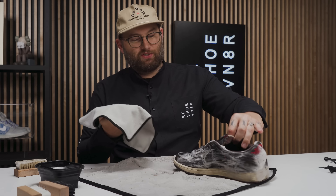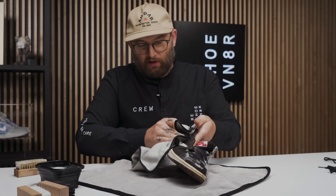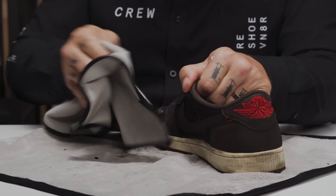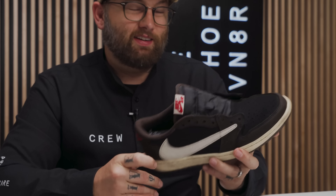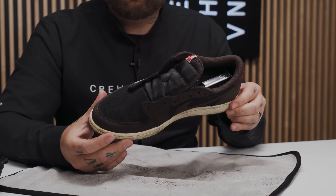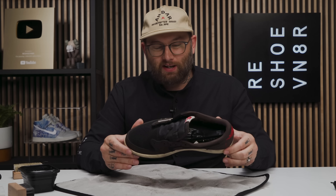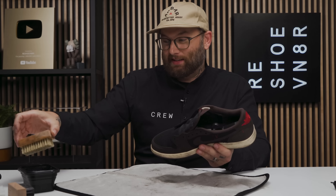I'm going to go ahead and pat this shoe dry. As you can see, once you get it wet it really darkens the material, so it can be difficult to find where the stains still are. I'm going to hit it one more time with the soft bristle brush to make sure I got everything, then we'll move on to the midsole with our medium bristle brush.